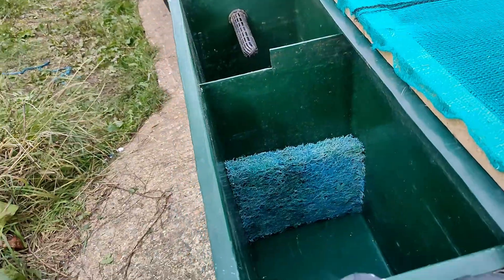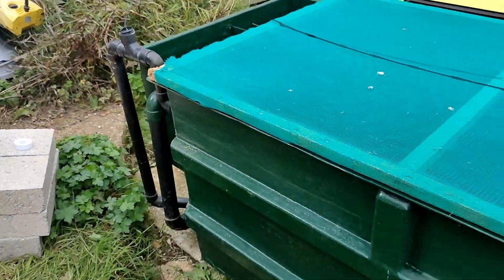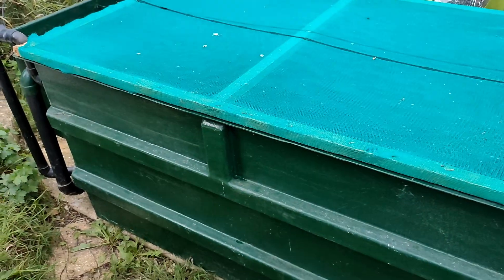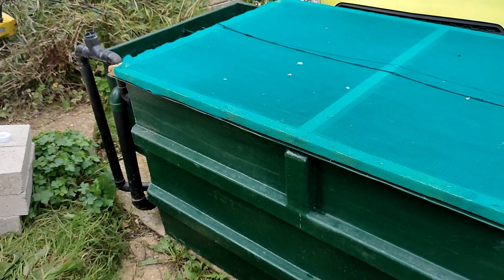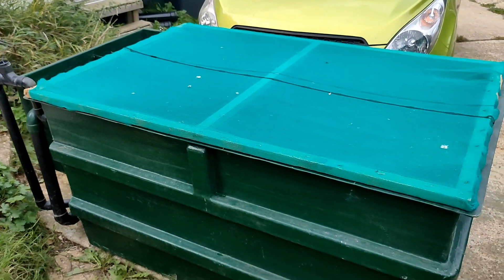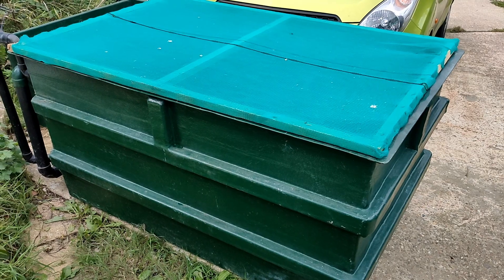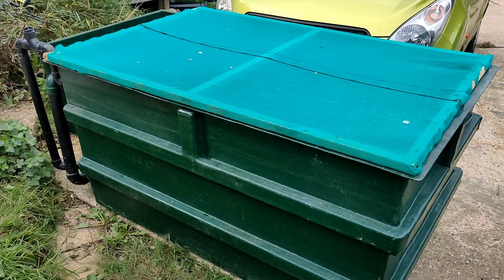It just needs some work — pump with it, all the felt media, UV. Look forward to a video of me redoing the pipework and putting this into its place, ready before the depth-in koi show next weekend, so I can get some fish ready for the tank house when it's done.